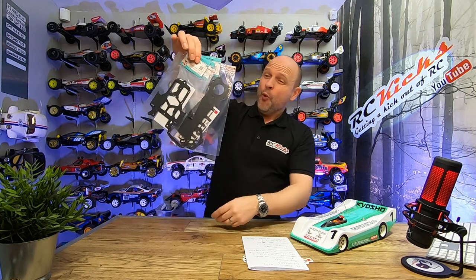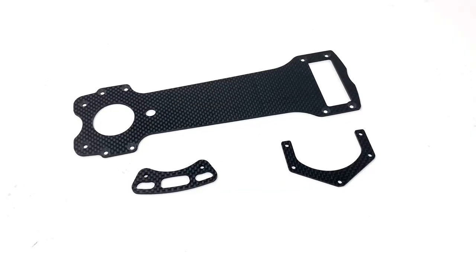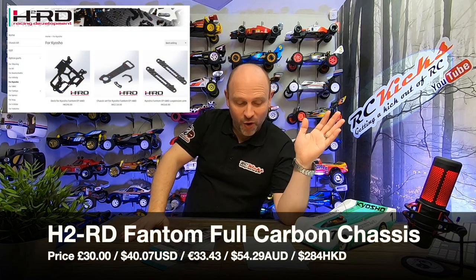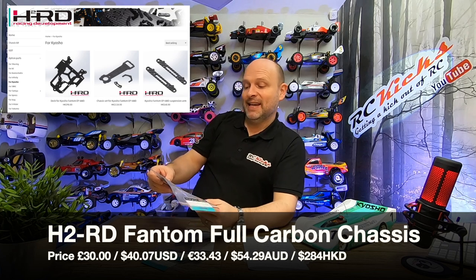Then I saw these. You would expect a full set of carbon for this car to be expensive, and I have to tell you — no, not even slightly. The chassis, the brace, the top mount and delivery: under 30 quid. I kid you not. From Hong Kong, this company H2RD — I'll put a link in the description — are selling the whole set for basically 284 Hong Kong dollars, which when I translated it into UK pounds, I thought it was wrong. It's like 27, 28 pounds. It was so cheap, I was like, I'm going to get it. It might be junk, but for that kind of money, I'll give it a go.